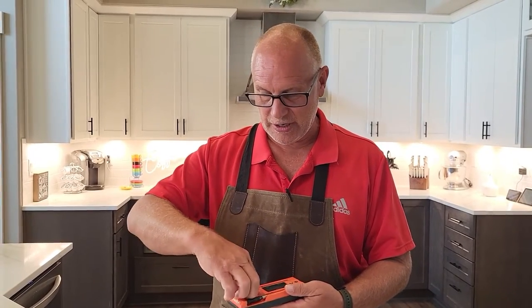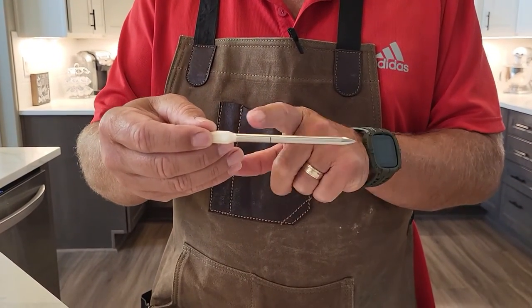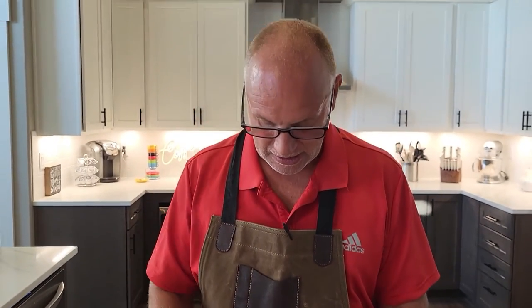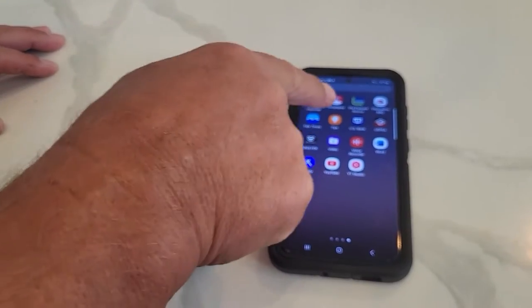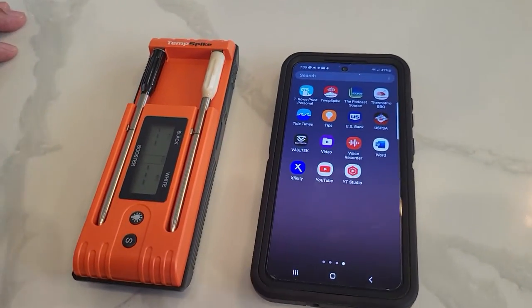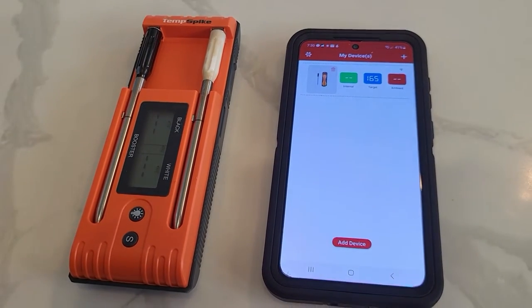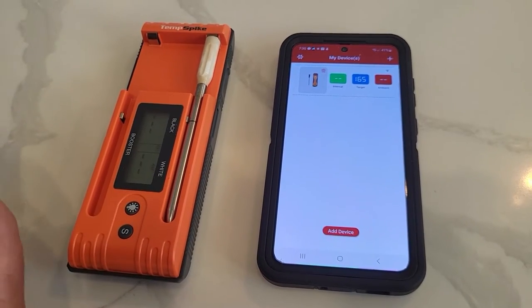I see some similarities to the older one — there's a line on the probes that you have to pay attention to. When you put it in the meat, you have to push it in all the way to the line to get a good reading. It charges very similar to the old one, and you're going to need to have the Temp Spike app. So I'm going to go ahead and download that and get this connected to the phone. I've downloaded the Temp Spike app — I already had it on my phone because it's the same one from the other Temp Spike.